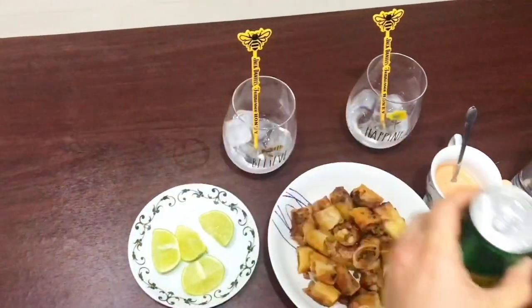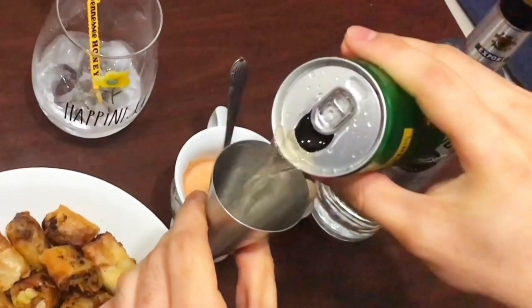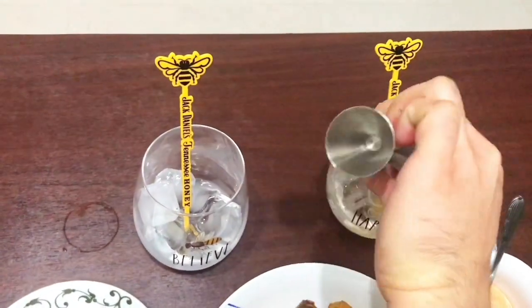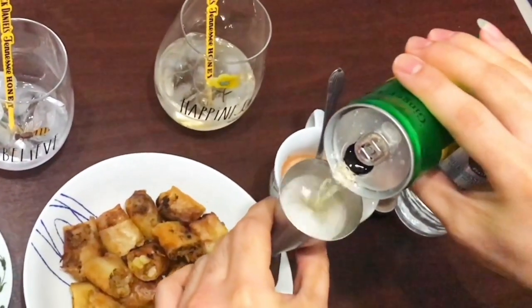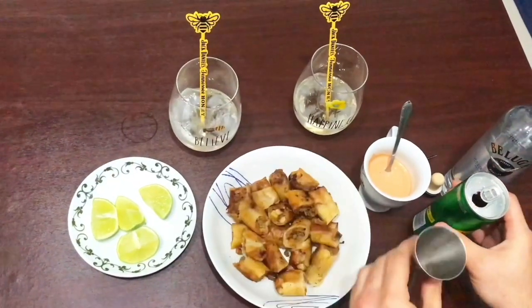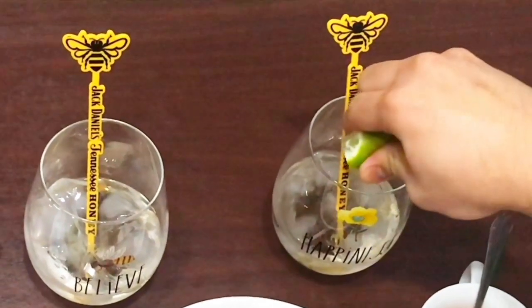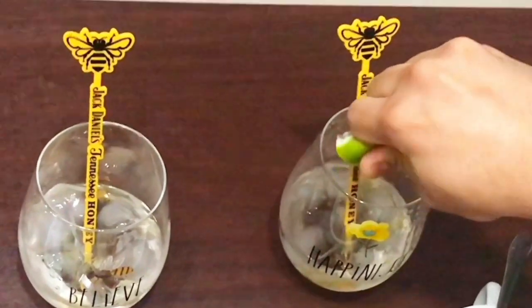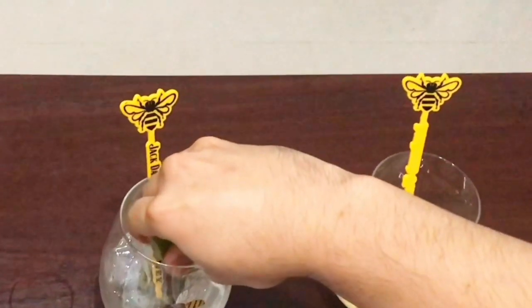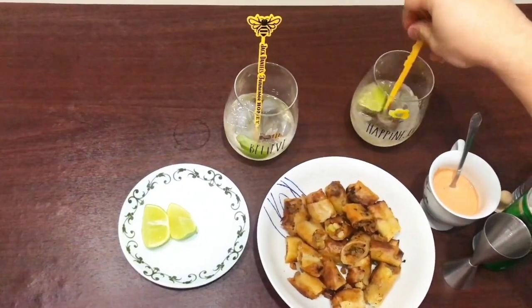And for our ginger ale, we will have around 50 ml — so almost full. This serving is for one drink. If you want more, you can double the measurements. For the lime, squeeze it into one glass and then drop the lime into the drink. Do the same for the next glass — squeeze the lime and drop it in. Then just mix it.